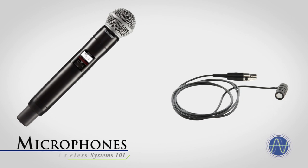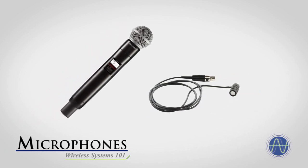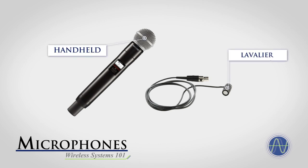The microphone is the most familiar component and is what translates sound into an electrical signal to be distributed through an audio system. Microphone input devices come in a variety of form factors. However, the two most common wireless microphones are handheld and lavalier variants.